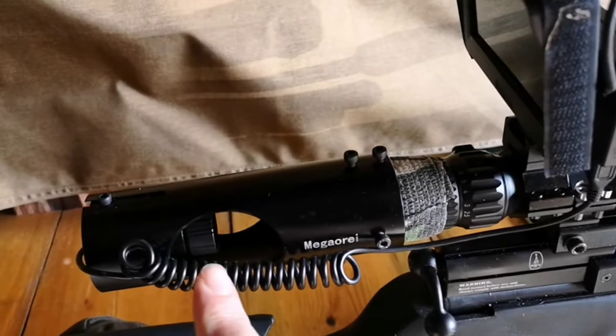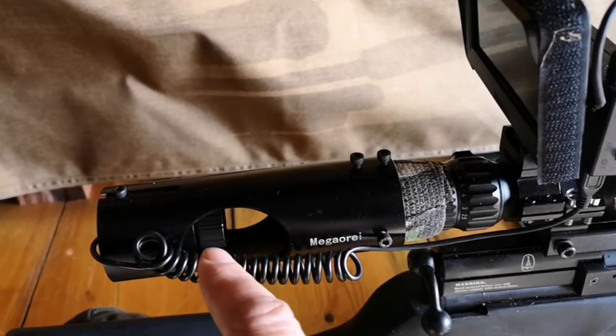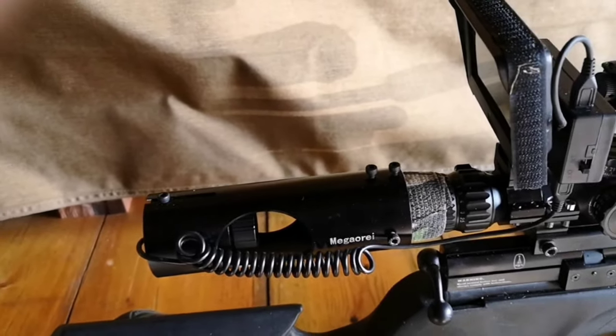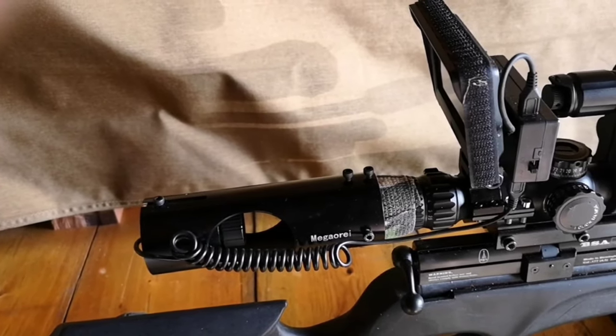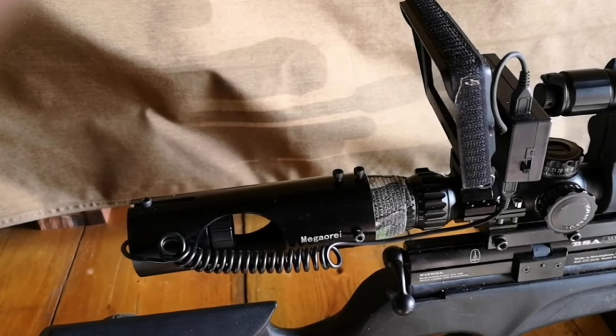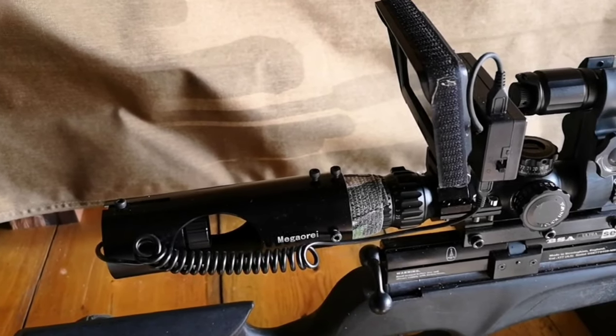Inside here you can see that's the camera, and there's actually a thumb wheel in there that allows you to gain focus on the reticle of the scope. You simply mount it, position it so it's nice and centered, get it squared down, and then you just dial that in and it will actually focus upon the reticle.